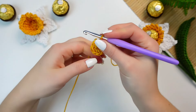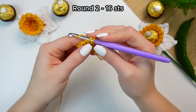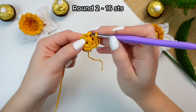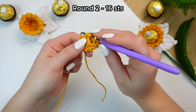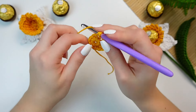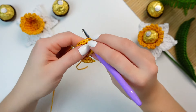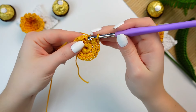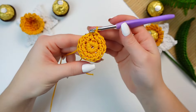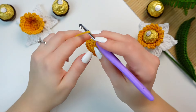Chain one, go into the next stitch and work two single crochets. Follow the same steps all the way around, working two single crochets into every stitch around. Work two single crochets into the last one, skip the chain one, and slip stitch into the first single crochet. That's round two completed.